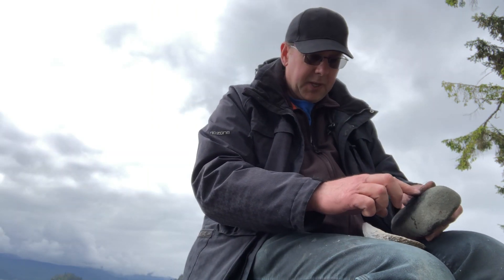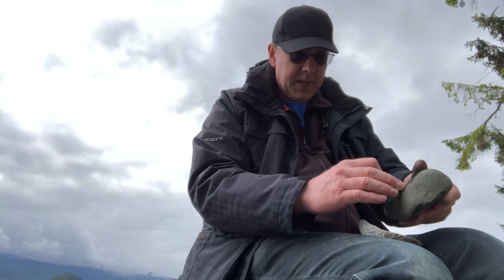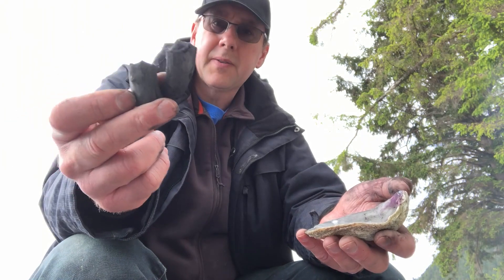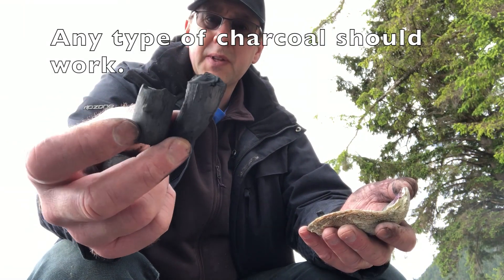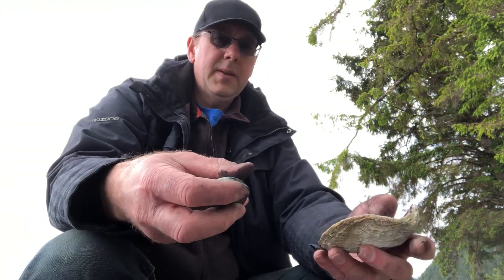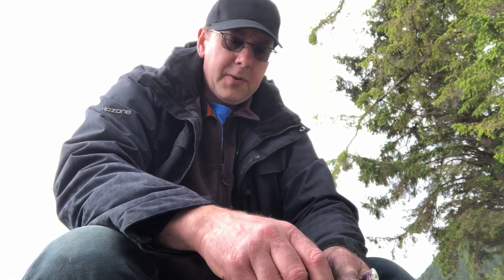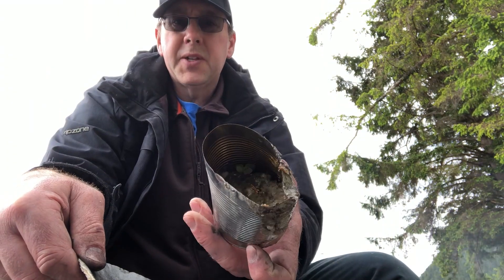Once the charcoal is crushed up coarsely, I'm going to put it into the shell and finish crushing it there so it doesn't blow away. I'm also an artist, so I make my own drawing charcoal out of willow. I save the really good pieces for drawing and use the remainder for making pitch glue. I'm going to crush up enough charcoal to equal about half the volume of the pitch I have.